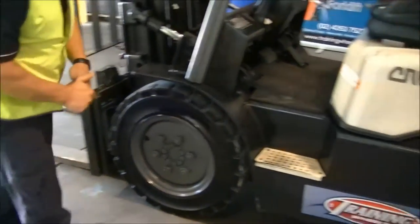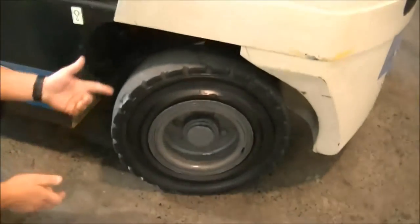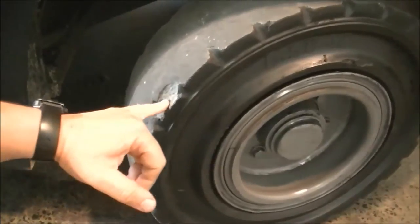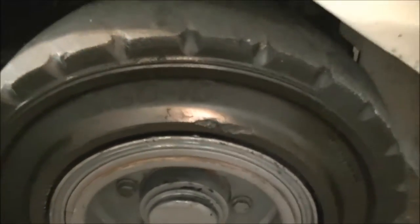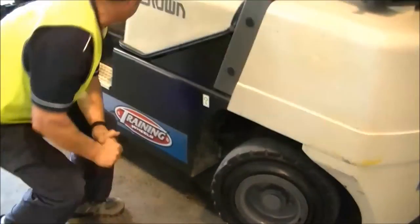We go from the front tyre to the rear tyre. For this rear tyre, the tread is a lot lower on this side, there's a good chunk out of it and some cracks in the wall, but it has even wear which is good, and all the bolts are in nice and secure.